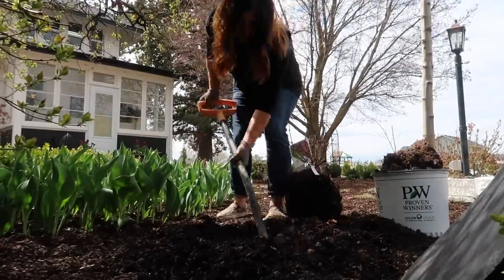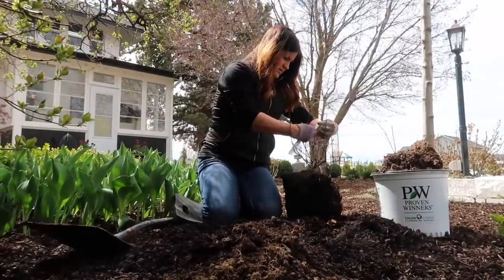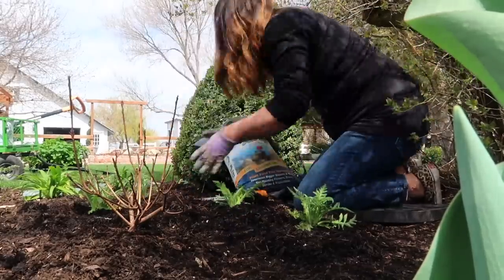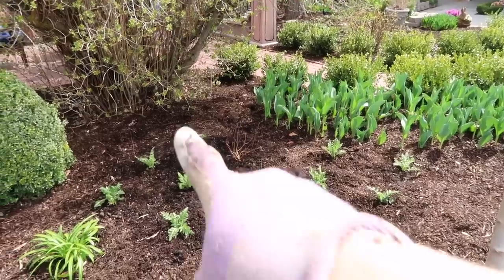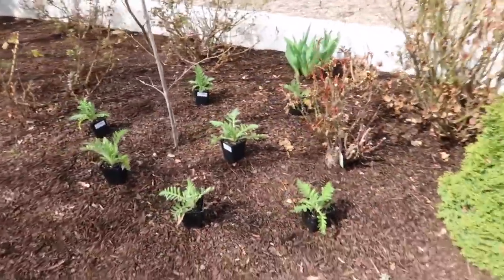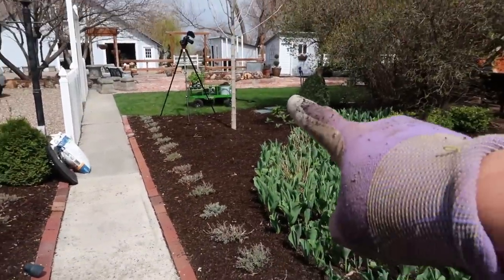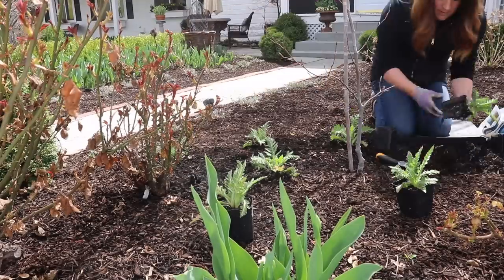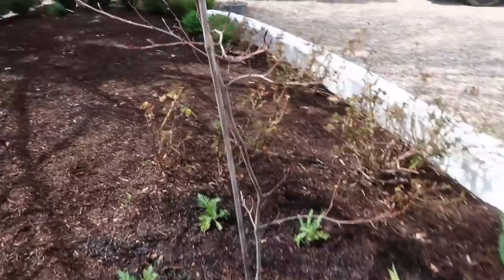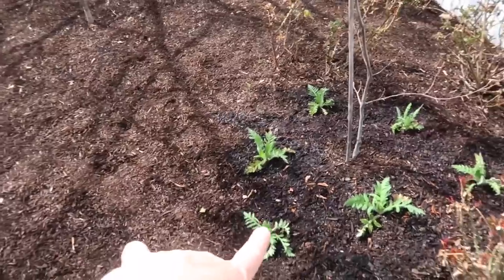If you hear noise in the background it's because the guys are working on laying our brick pathway - you can see the bricks are starting to move into place. I'm so excited. I decided to plant 11 of the poppies in a block right around the Winecraft Black smoke bush, and then plant the other seven over on the other side of the pathway because I think it'll look really pretty to have the same repeat color. They're all planted and watered in. This is a tricolor beech right here so it's got really pretty bicolor pink leaves with the pink poppies below - I think it's going to be gorgeous.